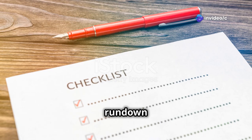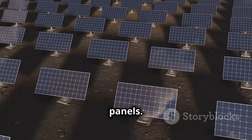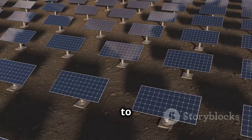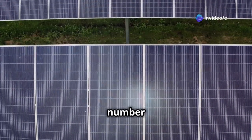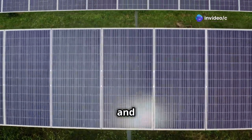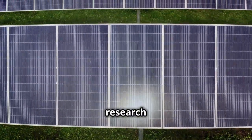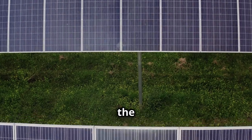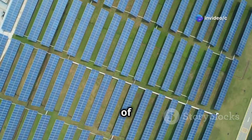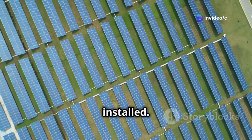Here's a detailed rundown of what you'll need to gather before you start. First and foremost, you'll need solar panels. These are the heart of the system, converting sunlight into electricity to power the pump. The size and number of panels you need will depend on the size of your irrigation system and the amount of sunlight you get in your area. Make sure to do a bit of research or consult with a professional to determine the optimal setup for your specific needs. Remember, the efficiency of your solar panels can vary based on their placement and the angle at which they are installed.